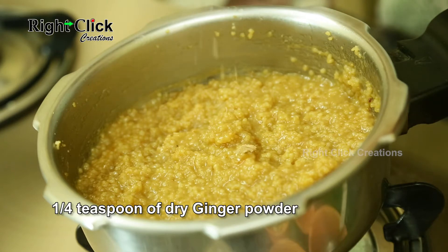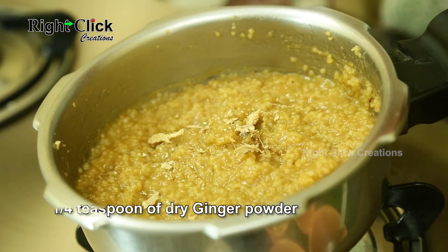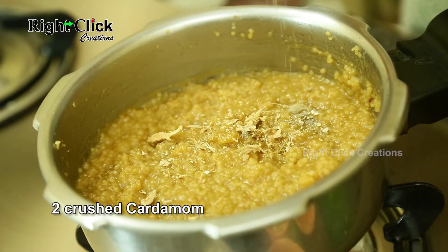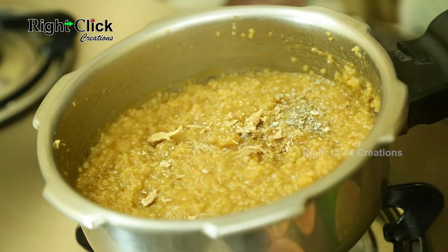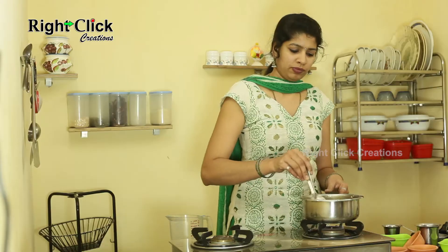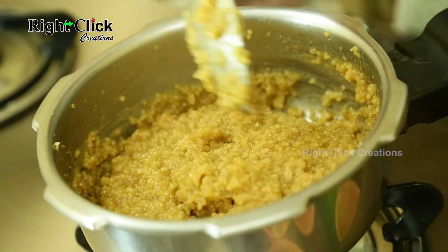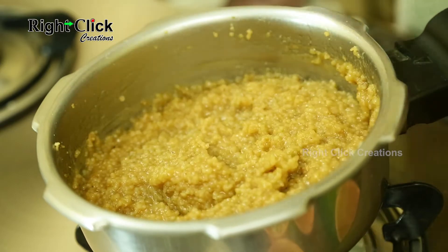Add 1/4 teaspoon of dried ginger powder. Add 2 crushed cardamom. Stir well and keep aside.